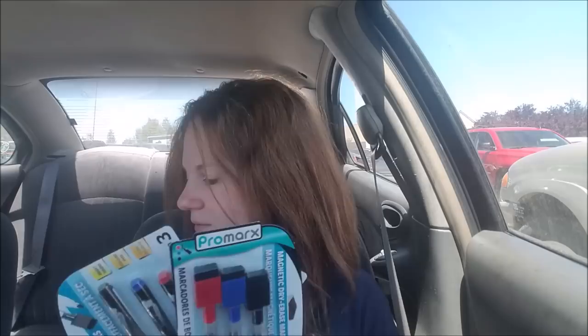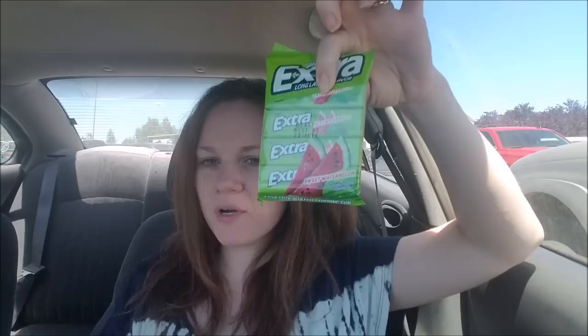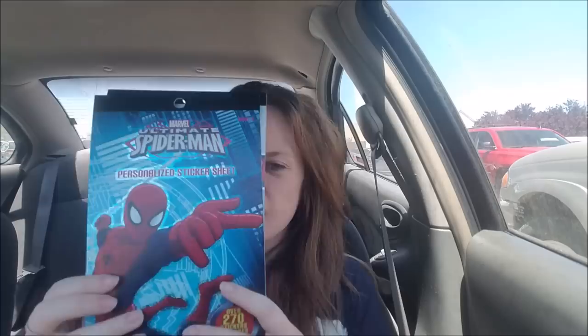I also got them these little pouches — oh my goodness, are these not adorable — to put their writing utensils in. I also bought this pack of gum; it comes with four so I get one and each of the boys gets one. They had these little sticker books — you can't beat this — one dollar for Spider-Man, Minions, and Avengers. That is perfect! One dollar and you get this; one has over 270 stickers. They're small, but this will definitely keep my boys busy.